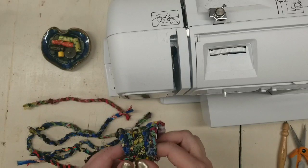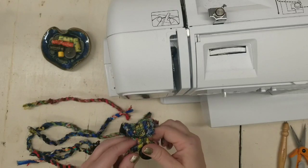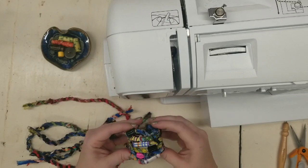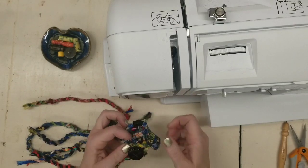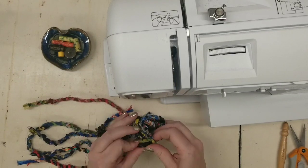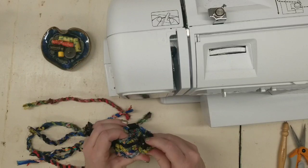Hello everyone, this is Leah with Scraptastic Patchwork, and today I would like to show you a very easy, boho, scrappy, raggy bracelet.